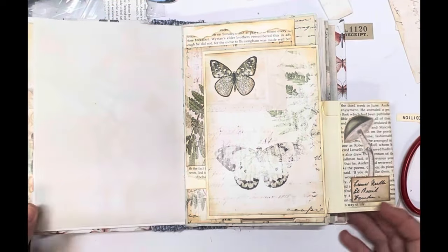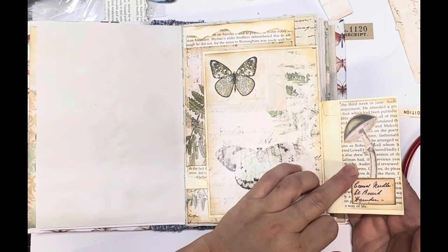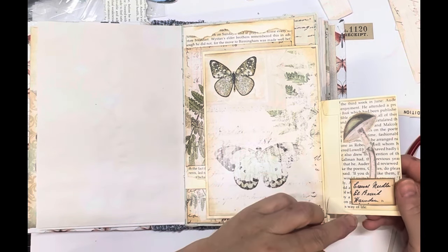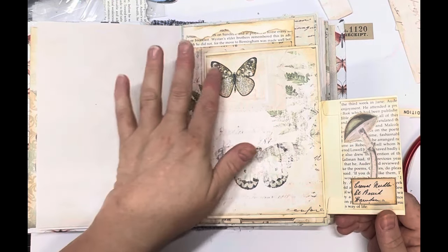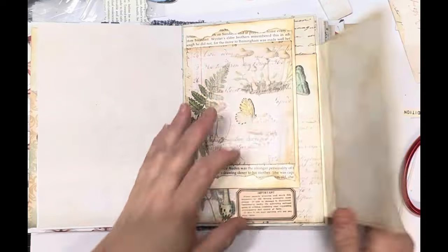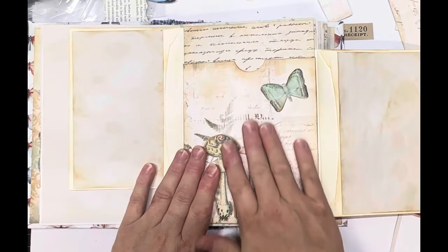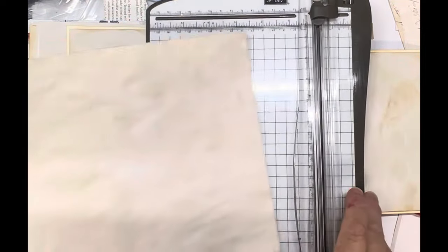Apologies for that — the video did cut out, so you've probably missed a couple of steps. What I've done is cut some book page and glued it down, inked around the edge, still leaving a little border. I then put a mushroom there with a label, and when I closed it up there was a big gap, so I put a butterfly over there on that one. Now we're just going to make the notebook that goes in there. The size I'm going to make it is four and a half by seven.